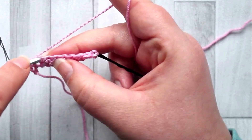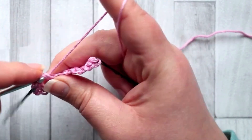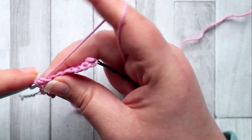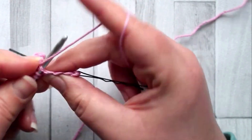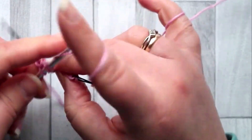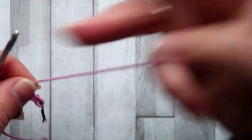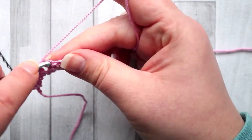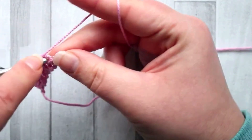Skip the next stitch, and in the stitch after that make two half double crochet. Skip the next stitch, and again make two half double crochet into the same stitch. Continue that across the row: after your two half double crochet, skip a stitch and then make another two half double crochet in the same stitch.